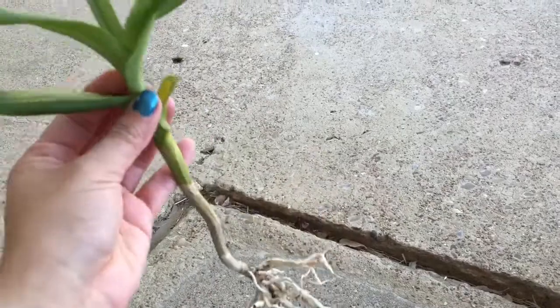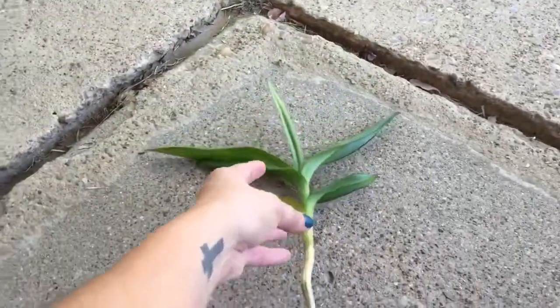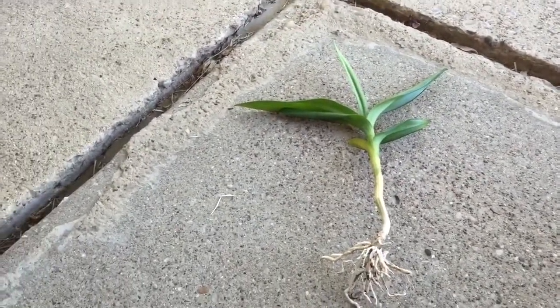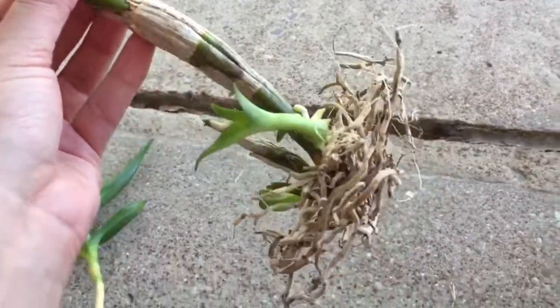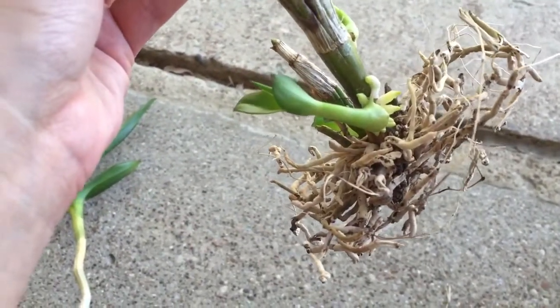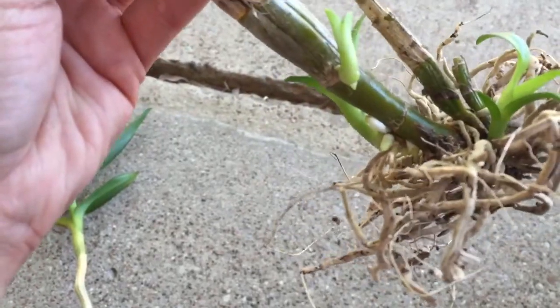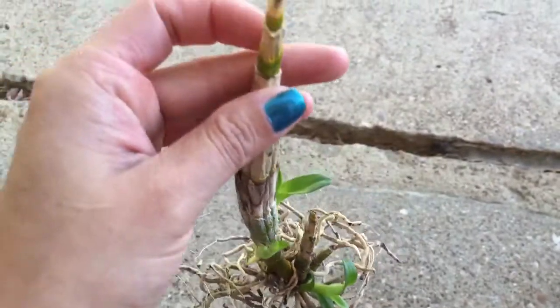I water them with the hose every two days or so. I don't know if it qualifies as semi water culture, but I just hose them down really well. And then I have this really old cane right here — and it has all this growth. Look at this keiki with all those really nice light green roots!